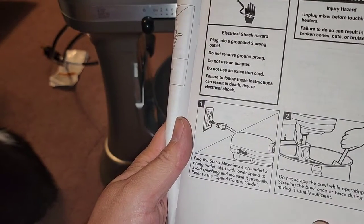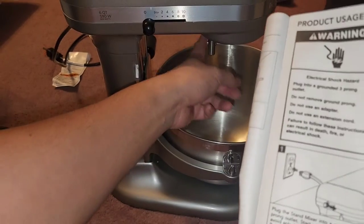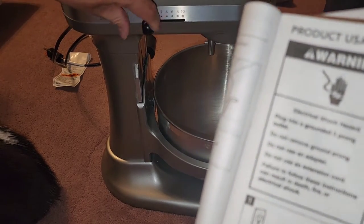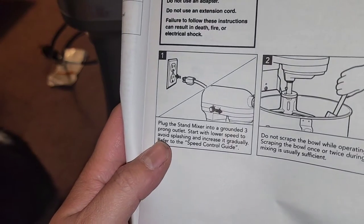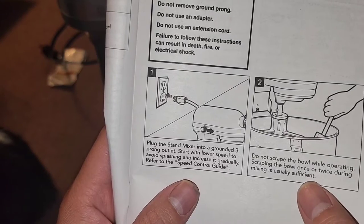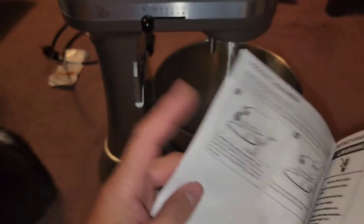Product usage: unplug the mixer before touching the beaters — you don't want it to accidentally turn on. I think it would be better if there were a special button to press in order to move the beater rather than unplugging each time, but this is the design they have. Start with lower speed to avoid splashing and increase gradually. Do not scrape the bowl while operating — scraping once or twice during mixing is usually sufficient.